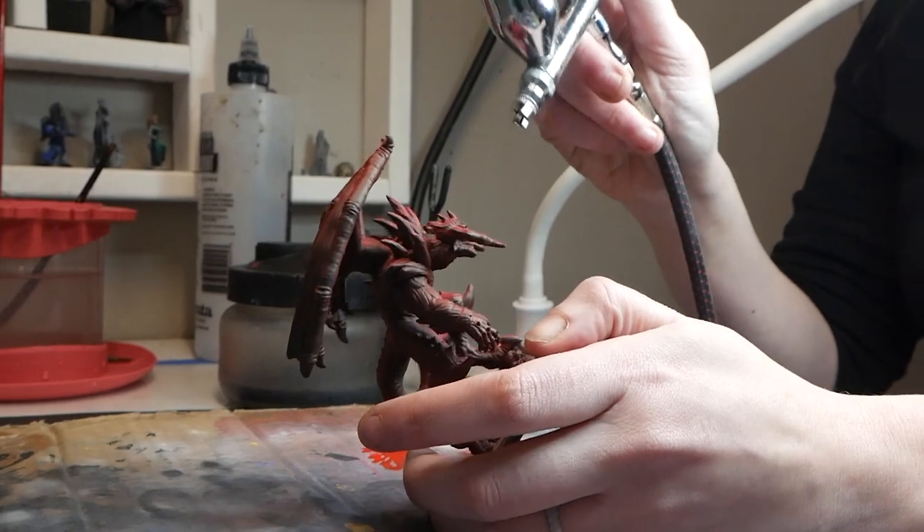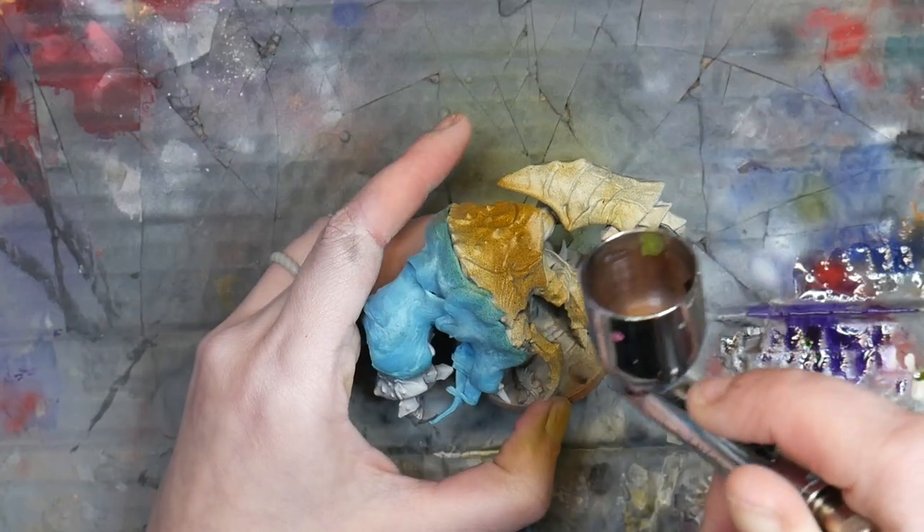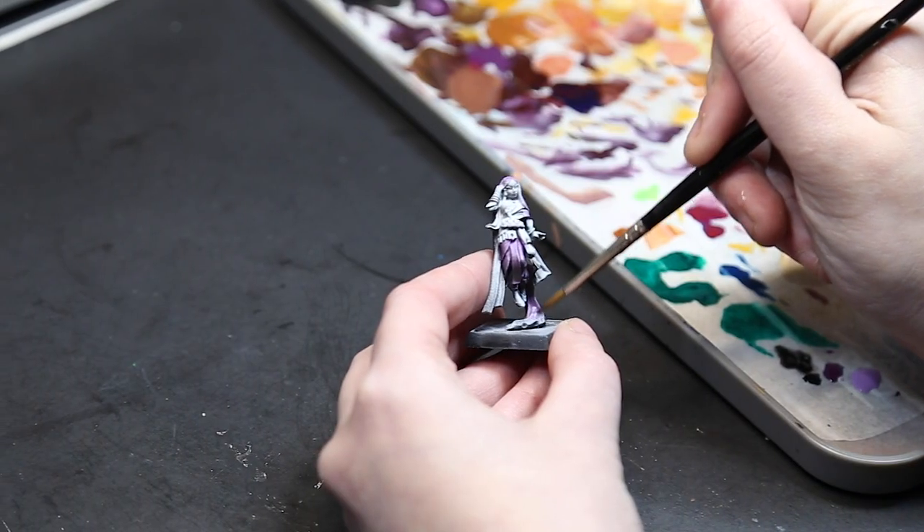Hi, my name is Lila and I'm the Mini Witch. Welcome to my YouTube channel. In this week's video, we're going over the three things that you can do after zenithal highlighting.